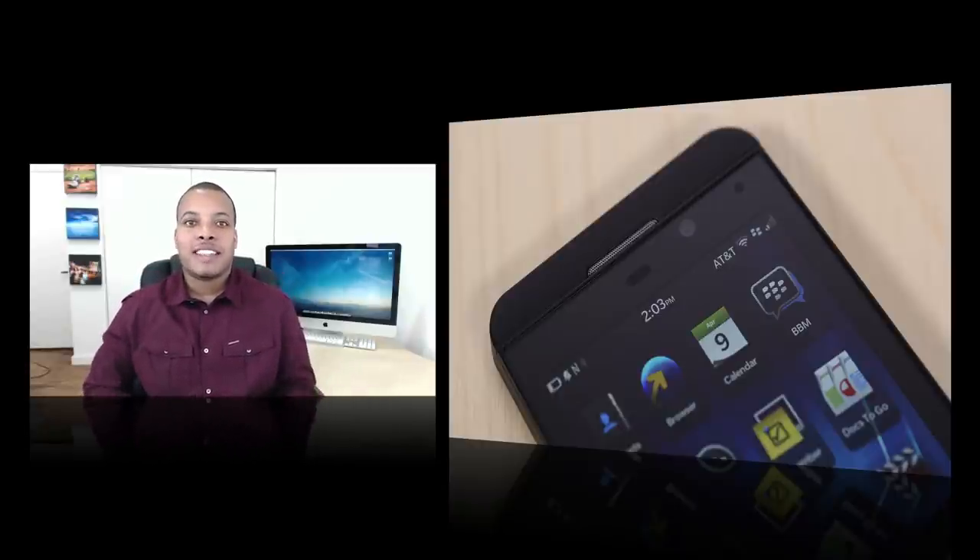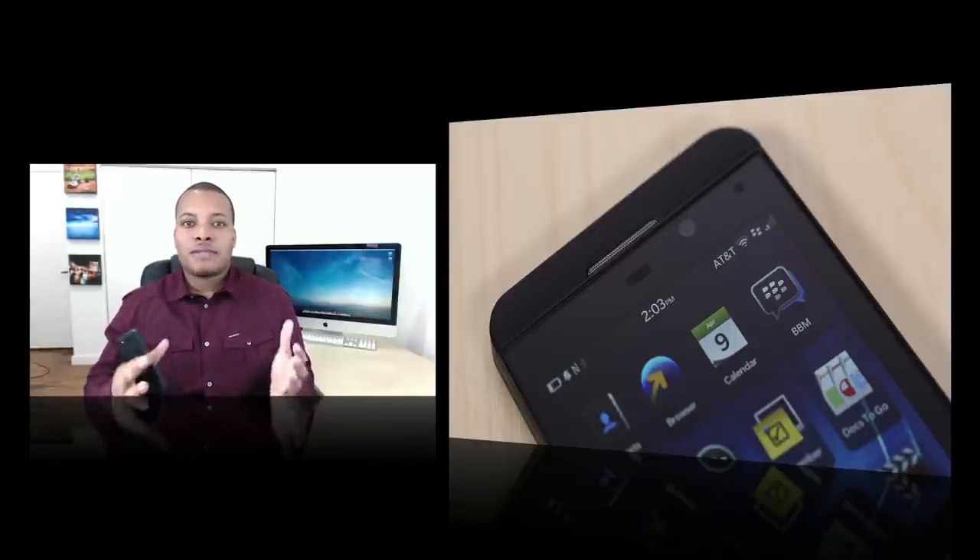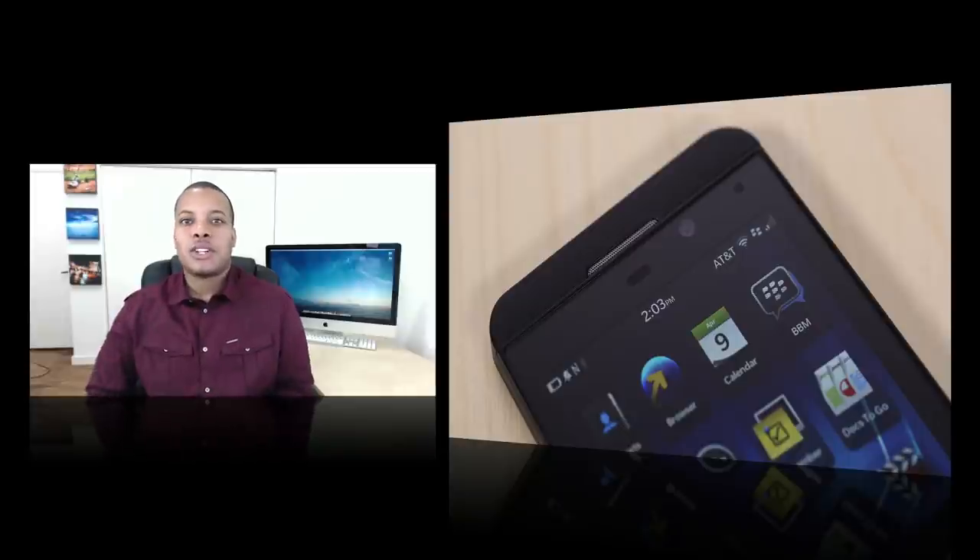For this review, I'm going to be taking a look at the design, the hardware, the camera, the software, and whether this phone is going to be a good fit for you. So let's start the review.